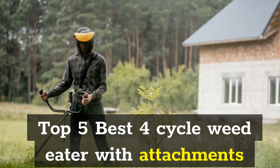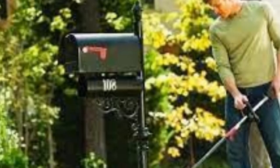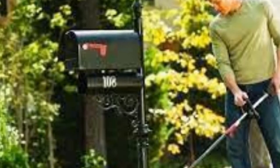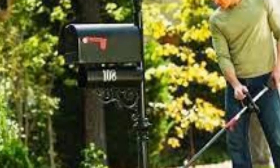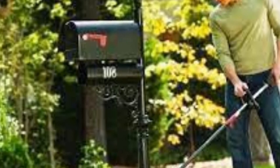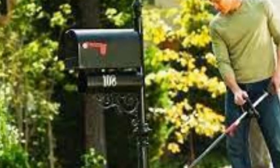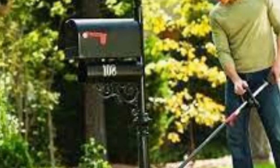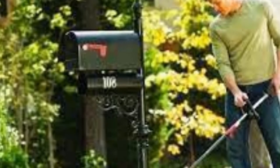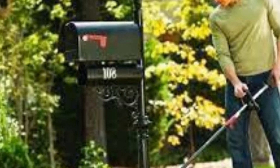Top 5 Best 4-Cycle Weed Eater With Attachments. In this video, our experts have reviewed the top 5 best 4-Cycle Weed Eater With Attachments and highlight the features, advantages and disadvantages, which will help you find the best 4-Cycle Weed Eater With Attachments that suits you.